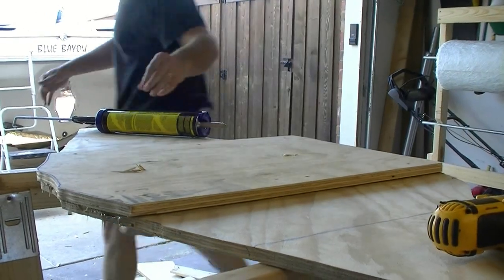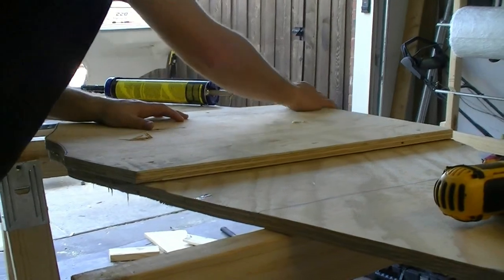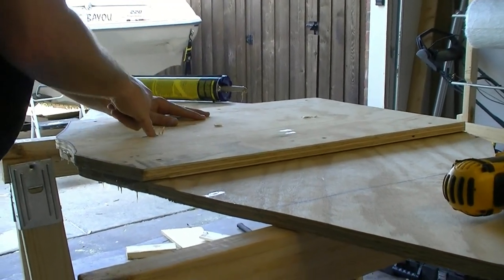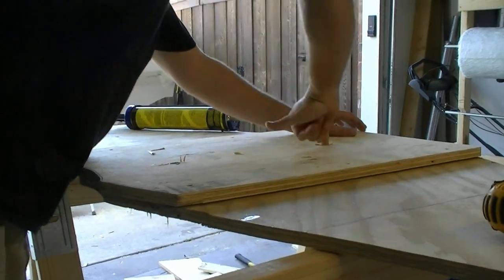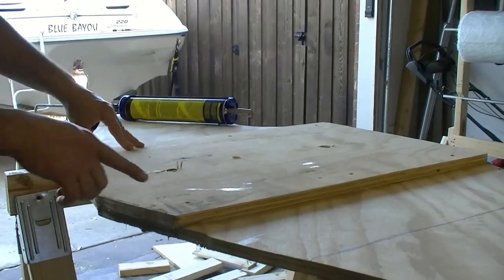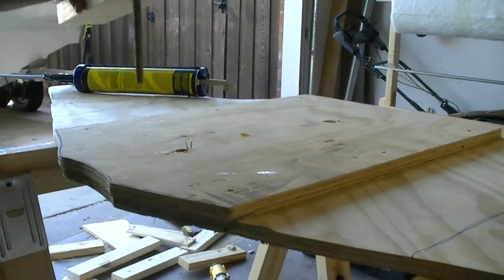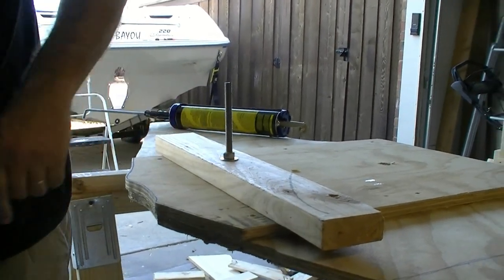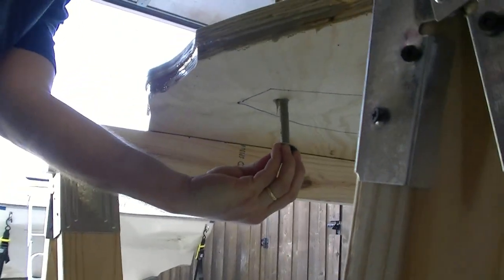Before I put the clamps on, I'm going to put some temporary screws to hold this down and check my alignment on the holes. You can see I've screwed in four places all the way around. Make sure your hole is fairly clean of the glue because it'll actually glue the clamping rod in the hole if you're not careful — you want to make sure you've got the PL glue out of your hole. Screw these down really good.